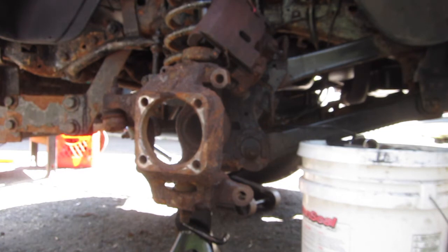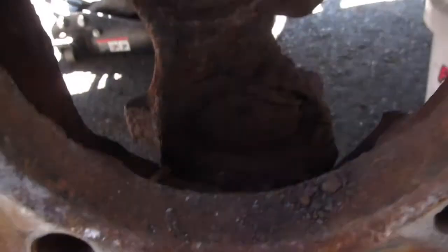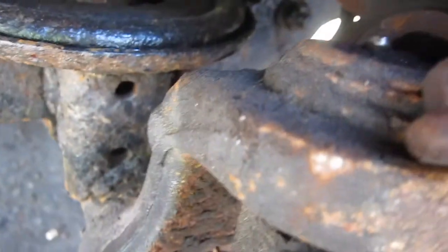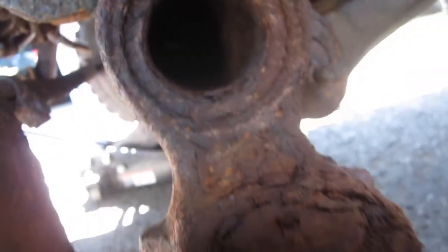Oh, this is the short side — I don't know why I thought we were on the long side. Well, that was a nightmare. The sledgehammer wasn't as bad as the cutting. Here we are now — we got to do the ball joint in there, that looks fun, and the upper one doesn't look so bad but it actually is bad. So we're going to get both of them, maybe clean out the axle tube.